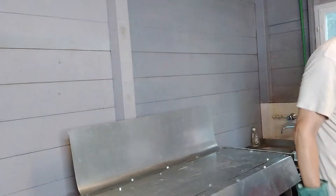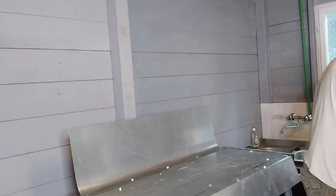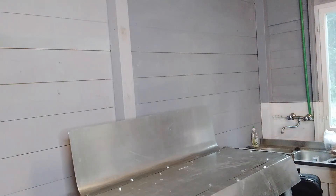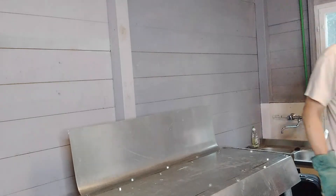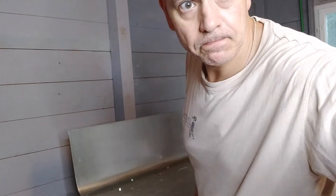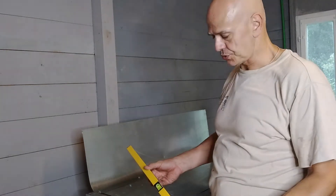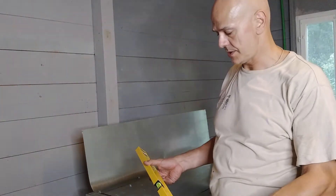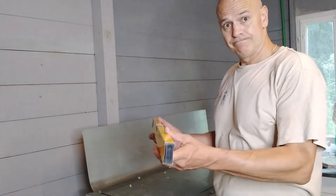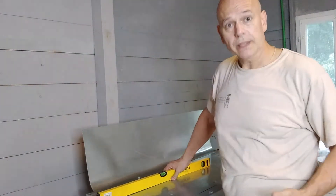The other problem we have is that the weight distribution here is probably not level either. It looks like I've left the level somewhere else - I'll be back in a sec. And here I am; nothing like a little constitutional run up and down a hill of a couple hundred meters with my trusty level. The problem is I've just checked the floor and the floor is not level.